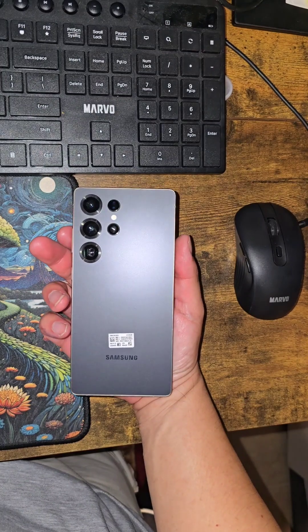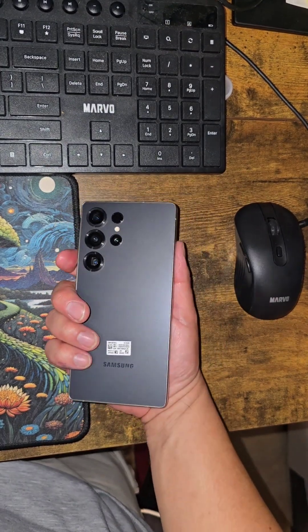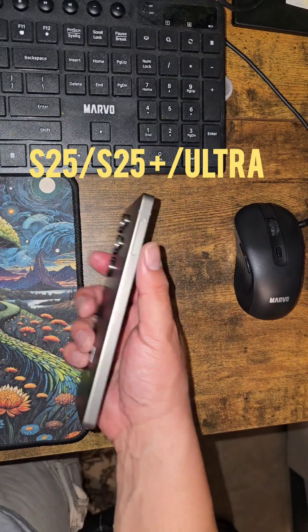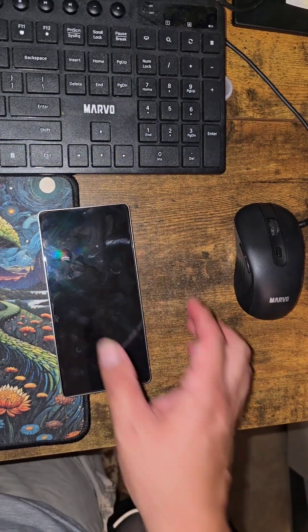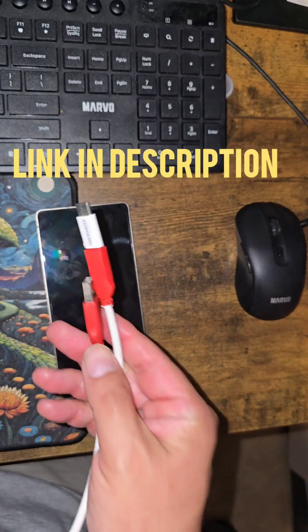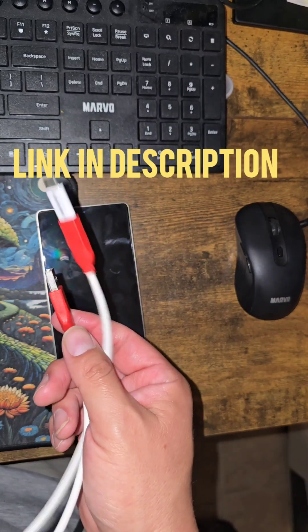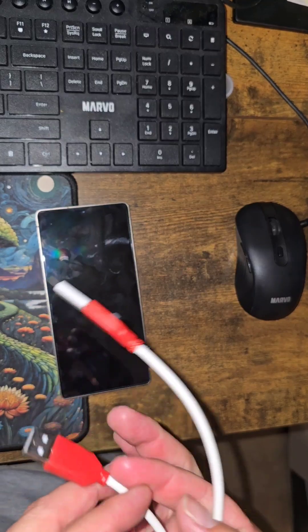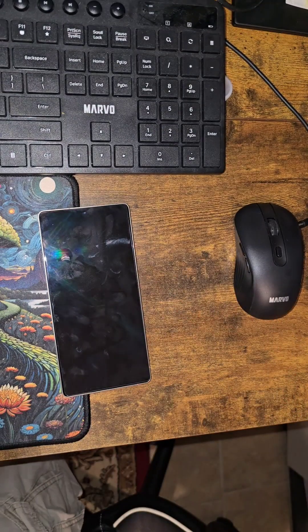If you're watching this video, you want to get to the gist of it: putting the S25, S25 Plus, or S25 Ultra into EDL mode. You're going to need an EDL cable. Here's one — check the link below, I'll put one from Amazon, very cheap, a couple bucks.